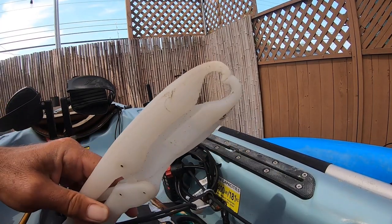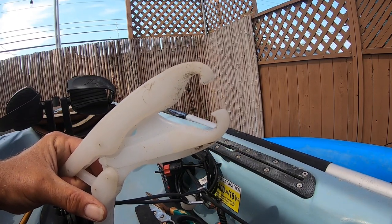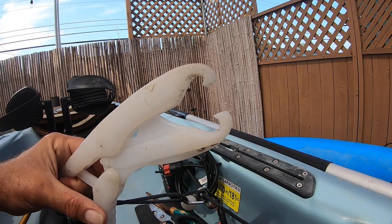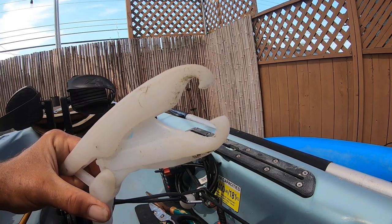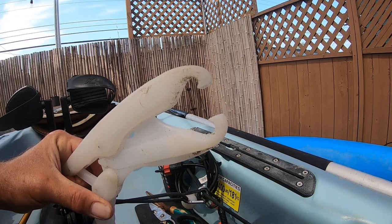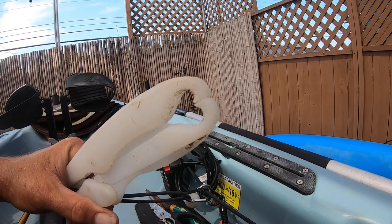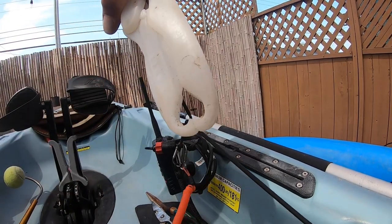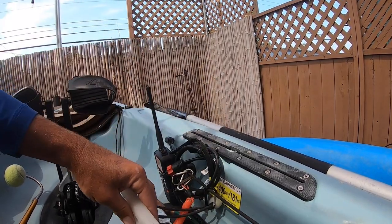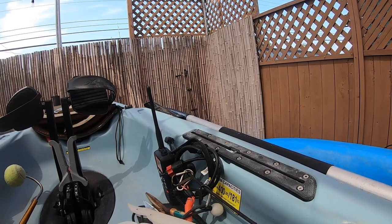Of course, you'll also need a pair of fish grips. Fish grips are good — if you're going to be catching halibut, corvina, or a few other fish that have some teeth, you put these in their mouth, grab them by the lower jaw, and grip them. You hold them like this. If you watched any of my videos, you've seen this happen plenty of times. You will need a pair of fish grips — it makes life a lot easier when you're on the boat.